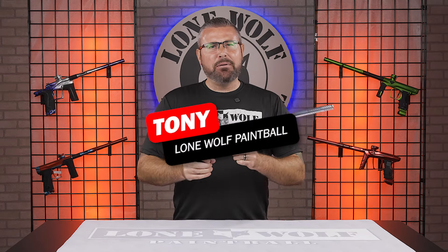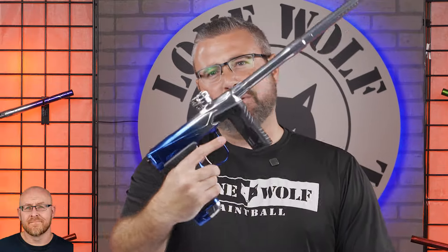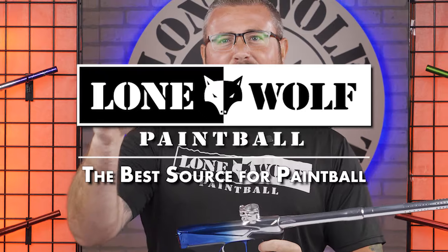What's going on, guys? It's Tony from Lonewall Paintball, and today we're talking Tony's favorite features. Who's Tony's favorite place for paintball? I'm here right now — it's at lonewallpaintball.com.